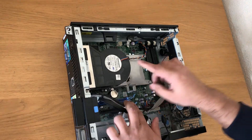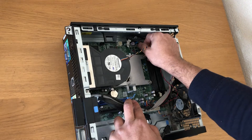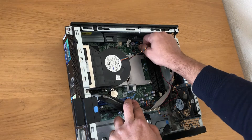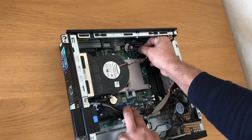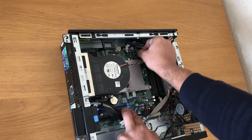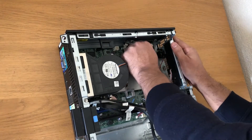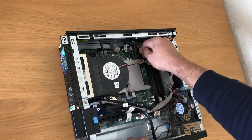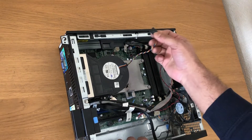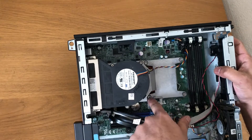Now we will remove the CPU cooling fan. Remove this cable here, then unscrew these four screws.